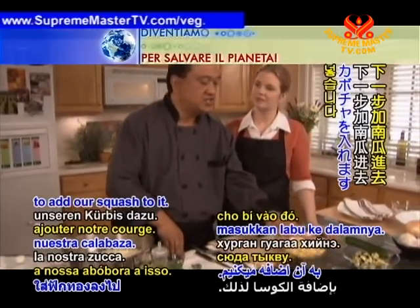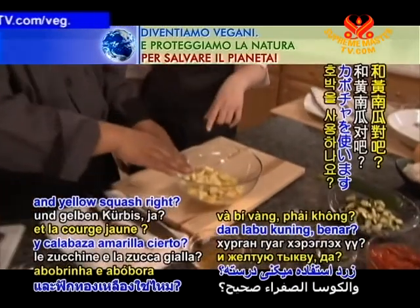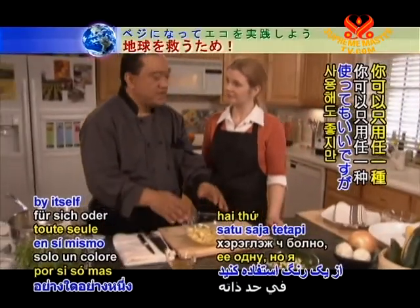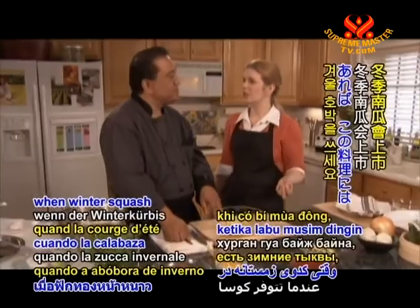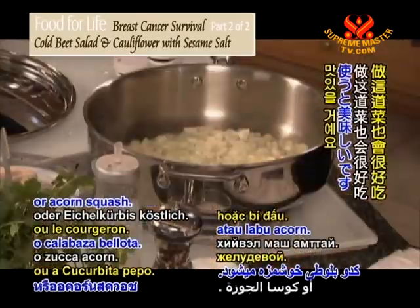We're going to add our squash to it. We're using zucchini and yellow squash — the summer squash. Mix up the colors; you can use either one by itself, but I like to put some color in there. In the fall, when winter squash is available, this dish would be delicious with butternut squash or acorn squash.